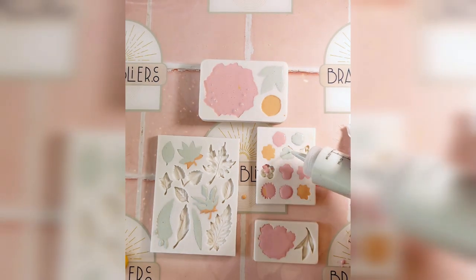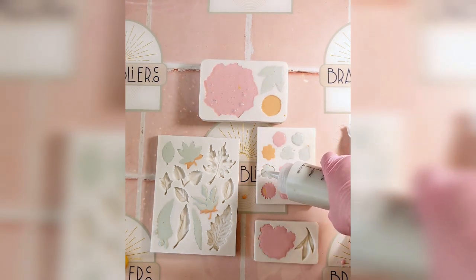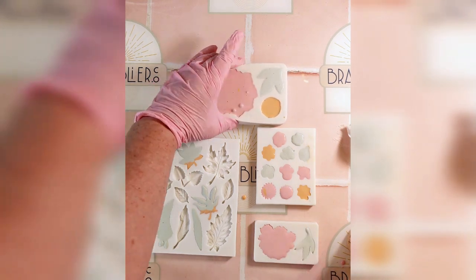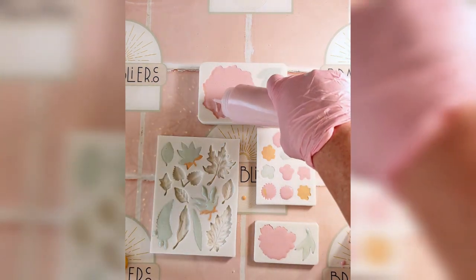These silicone flower moulds are from a cake decorating supplier and are great because they have many types within the one mould. The wood rounds were from the hardware store.